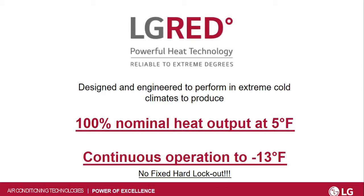The other thing too is there's no fixed hard lockout. This unit will continue to run even down past minus 13 degrees, where other brands will actually shut off at either minus 13 or they might say five degrees past minus 13. This unit will continue to run to make sure that you still have heat in your home.